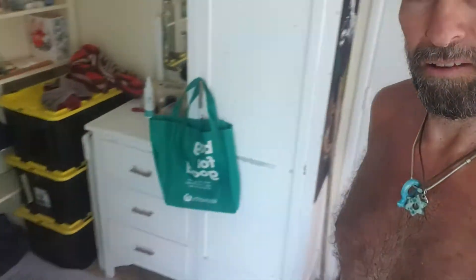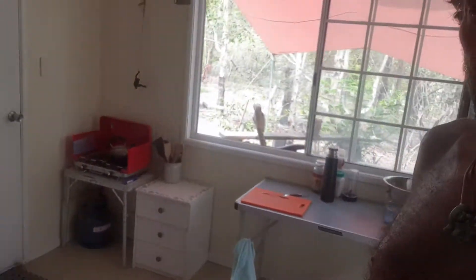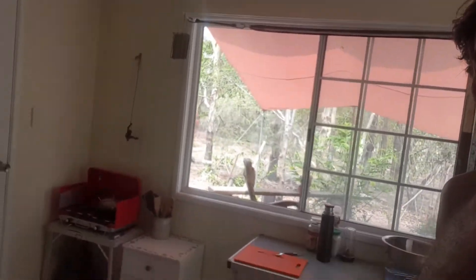Hey people, I'm just giving you a look at the little setup I've got here. I've nearly moved in to this little tiny shack.